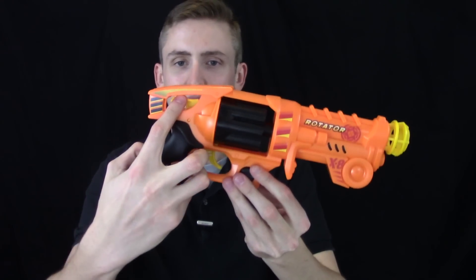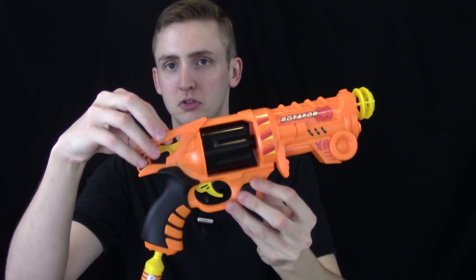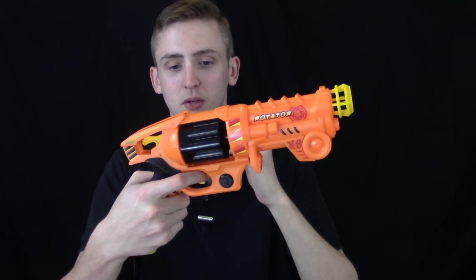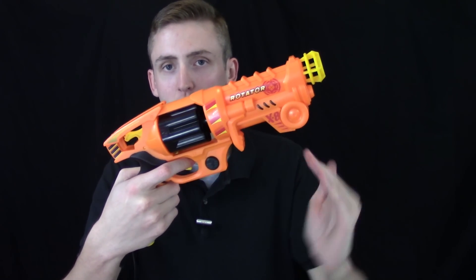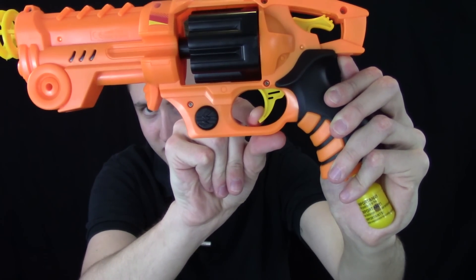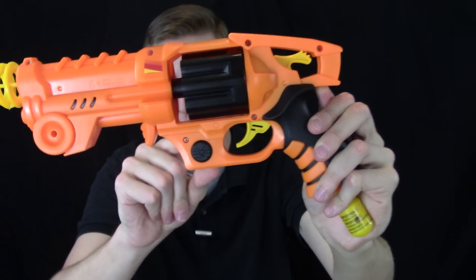The hammer back here doesn't do anything — you're not supposed to get your finger in there to prime it or anything; it just moves a little bit while you're firing. I actually have a pretty major complaint: when you fire the blaster the trigger pull feels fine, but to complete the cycle you have to slam the trigger all the way back. Otherwise you'll jam the blaster.